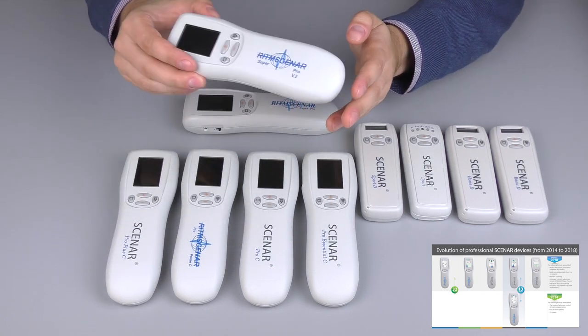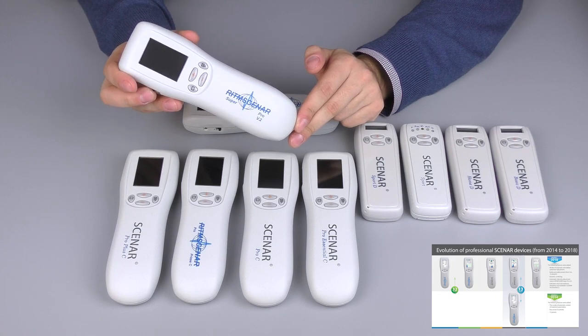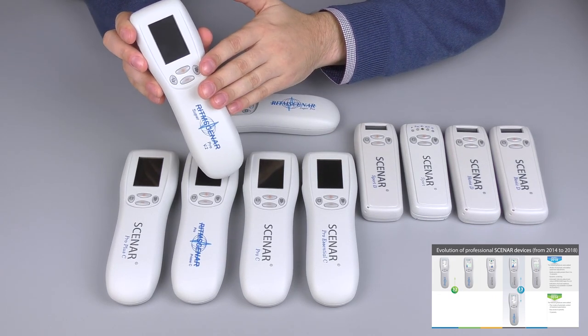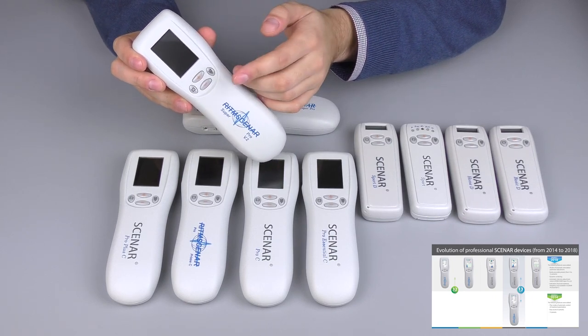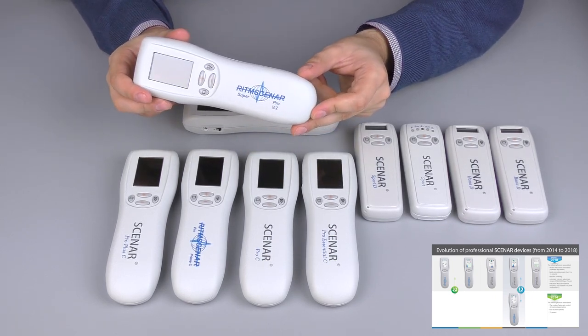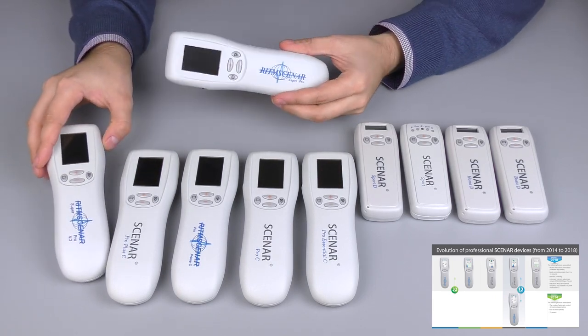The newer Super Pro version 2 has the new Diagnostic mode. It has the opportunity to see the actual frequency when you adjust the energy — it appears on the screen. It also has the new mode of swinging intensity that the previous Super Pro didn't have.